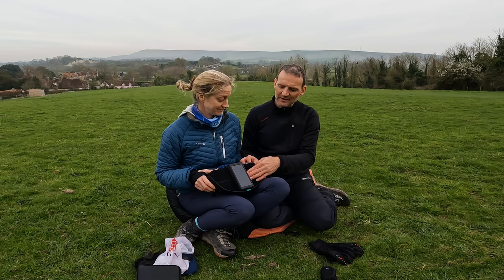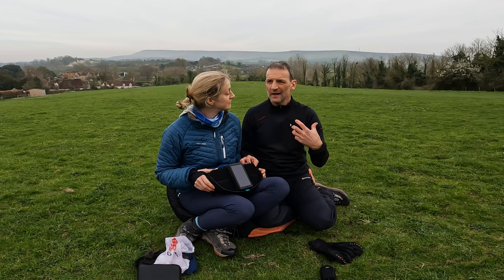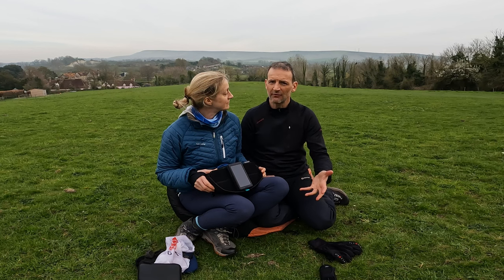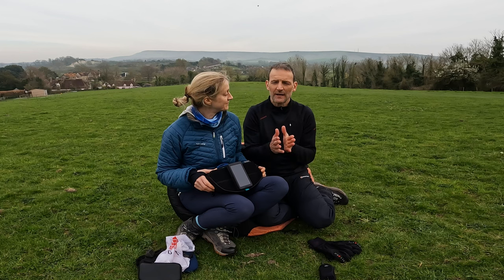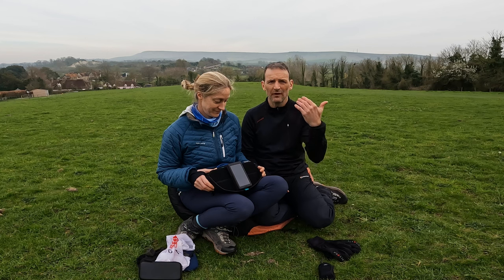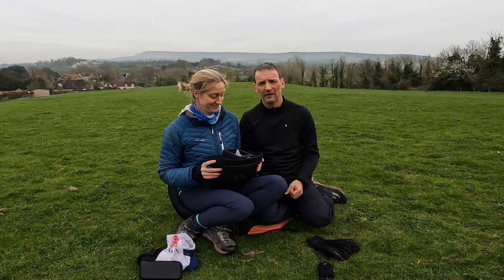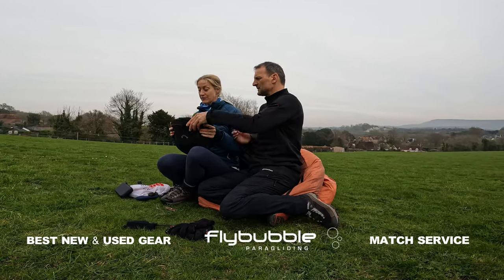The instrument is always better than the physical compass because the physical compass only tells you which way you're pointing - it doesn't tell you which way you're traveling. It just tells you you're pointing in a direction, but not actually which way you're going. Whereas the instrument tells you both where you're pointing and also the way that you're traveling. Plus of course it's got the airspace in it and all that. Okay, so that's the Advanced flight deck.